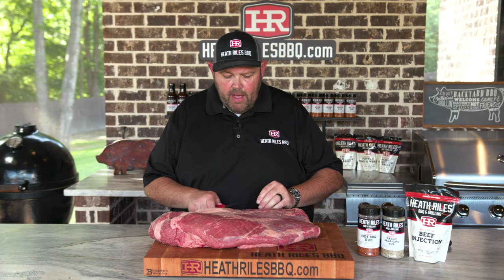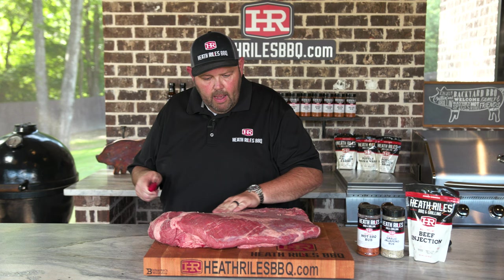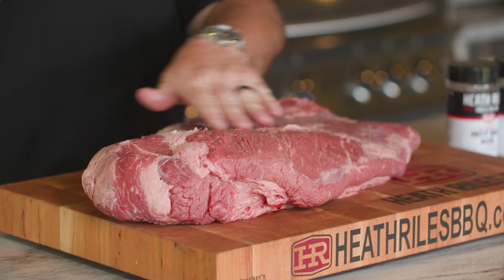Now, when I say an easy brisket, I'm not going to trim a lot of fat off this, guys. I'm going to keep this as minimal as I can. This is just going to be a good-eating brisket. Now, if I was cooking for a comp, I'd be worried about getting all this silver skin off. I'm not worried about that.